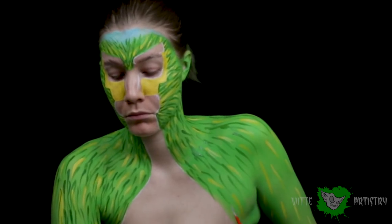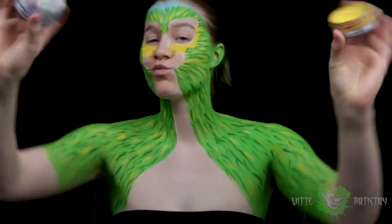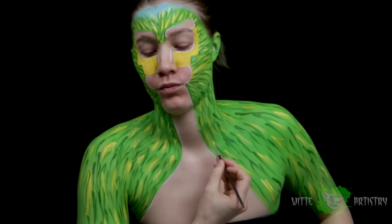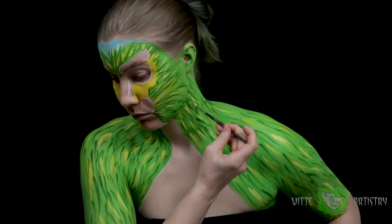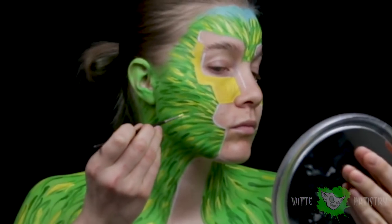Then I'm mixing in yellow and white just to make the spots of yellow in the green fur stand out more, since painting yellow over green kind of mutes the color a bit — so this just really helped with that.